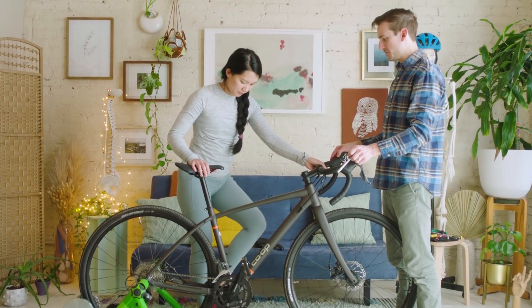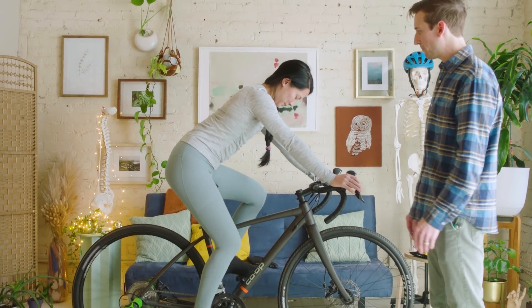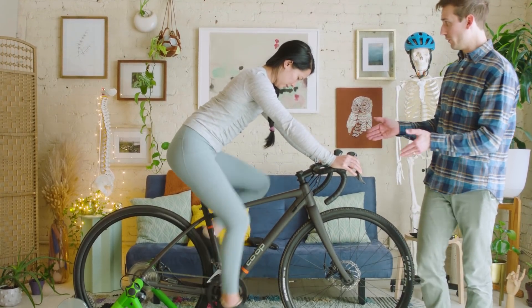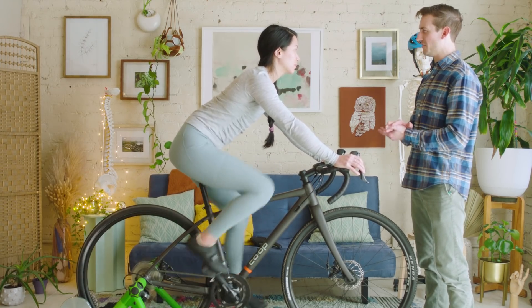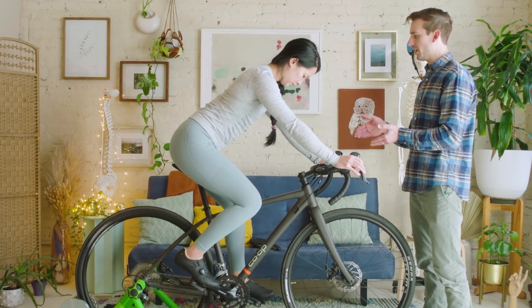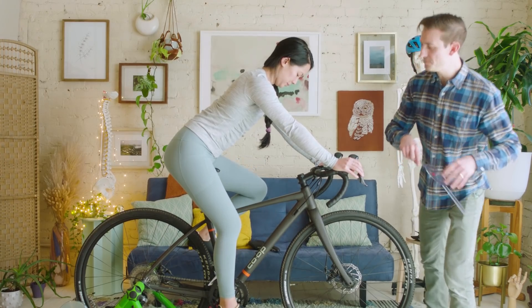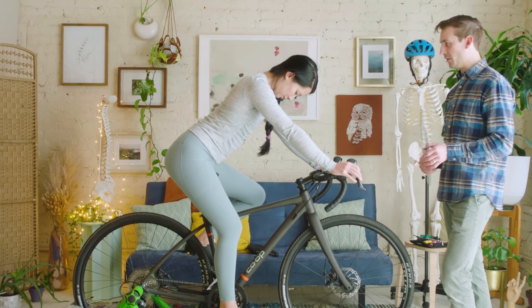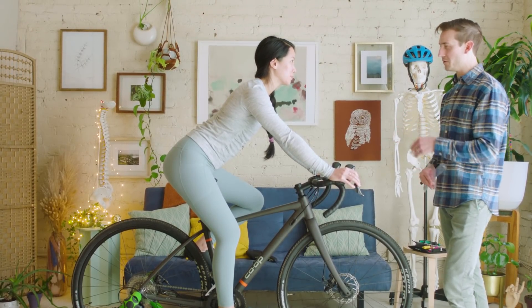Try it out — let's see how it feels. It already feels better! Previously your cleats were really far forward on your shoe, which makes the effective saddle-to-pedal distance smaller, making you feel like you're riding with a low saddle height. By bringing your cleats back on the shoe, we effectively raised your saddle height without having to adjust the seat post. From a front and fore-aft perspective, your hip, knee, and foot are all stacking nicely.